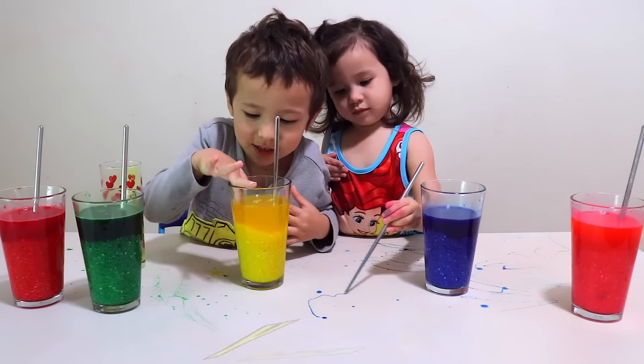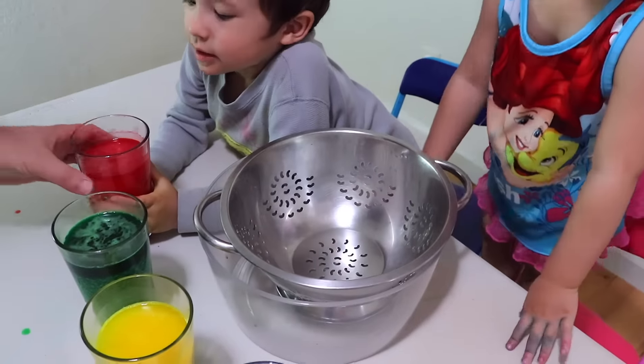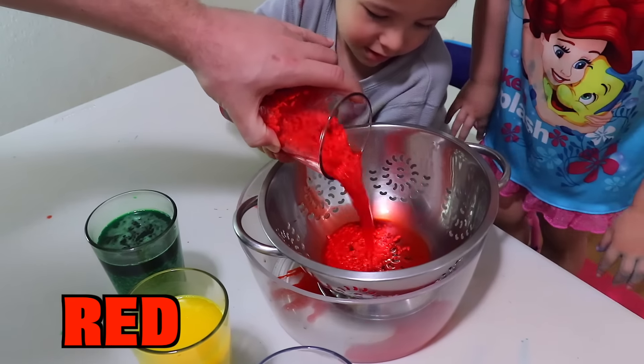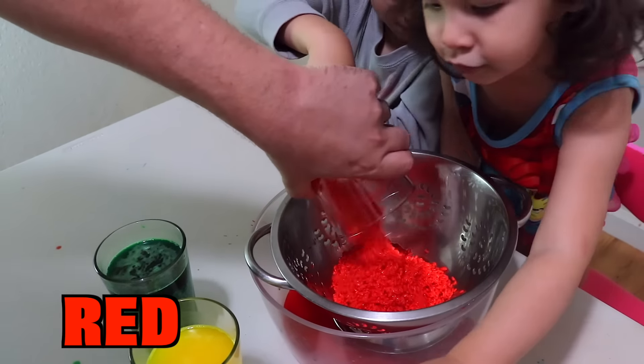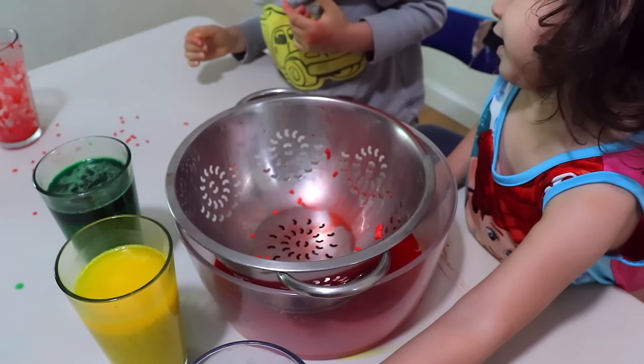Wow, look at that. We'll strain the rice out now, okay? This is red. This is white.